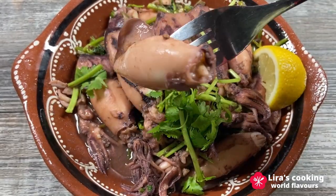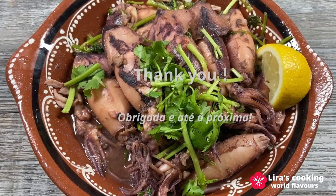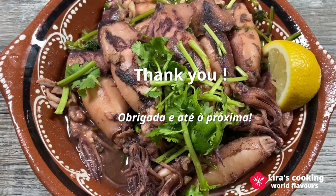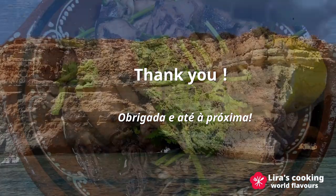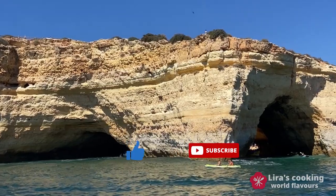Thank you for joining us on this flavorful journey. Hope you enjoyed this video. And don't forget to stay tuned for more culinary exploration in the future. See you next time. Obrigada!